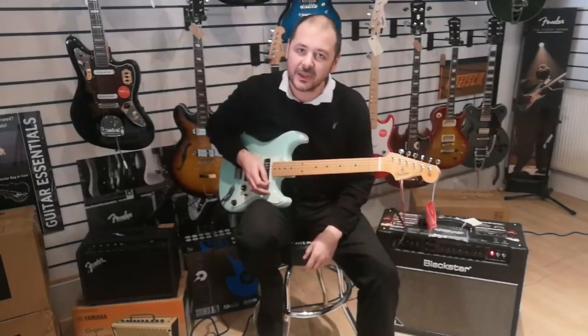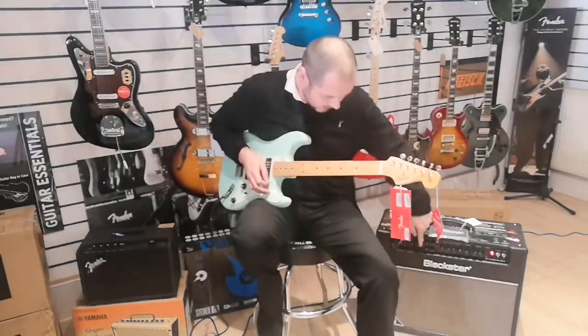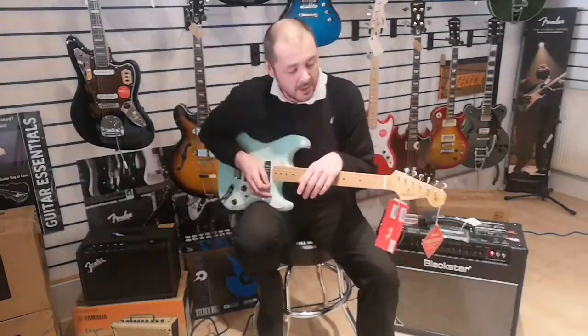Okay, so I'll knock it onto distortion — overdrive. I'll just play you a bit of AC/DC. Why not?